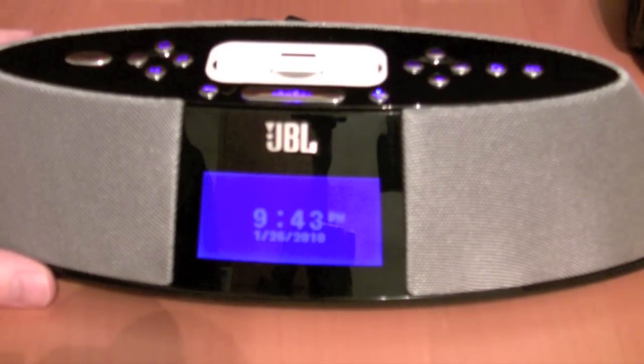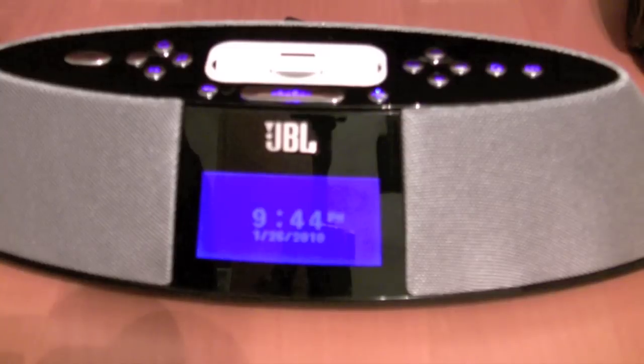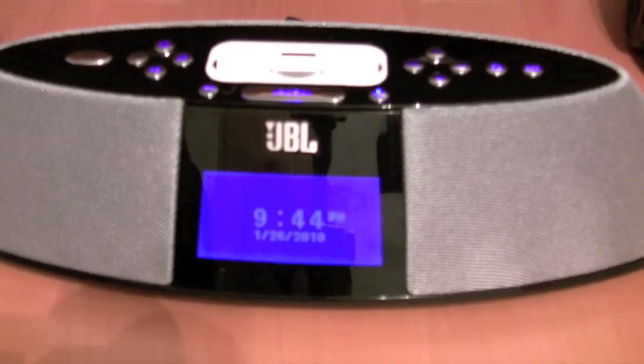That reminded me of one other pitfall. This might sound nitpicky, but for the snooze, it goes in 5-minute increments all the way up to 60 minutes. I've always had 7-minute snooze on my alarm clocks — that's what I'm used to. Early in the morning I know I can hit it 3 times and 21 minutes go by. I think between 5 and 10 minutes it should go in 1-minute increments — 5, 6, 7 — and then from 10 up start jumping by 5 minutes. There needs to be a little more fine-tuning there.